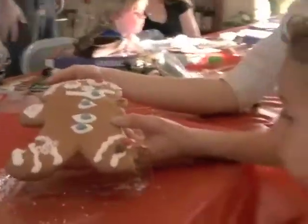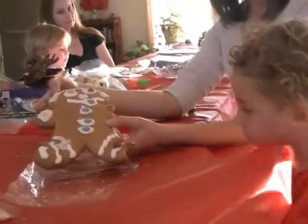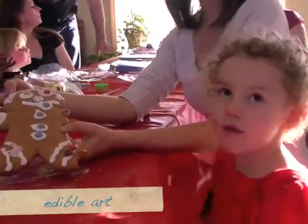We want to get a close-up of this. Dakota, wave. Dakota, nice job. I made this gingerbread man. I made it and I'm eating it. Thank you very much.